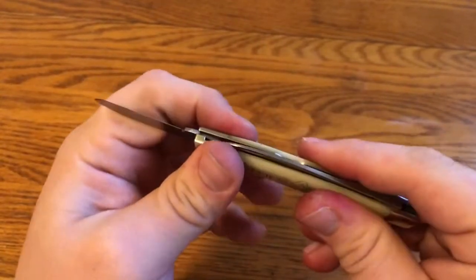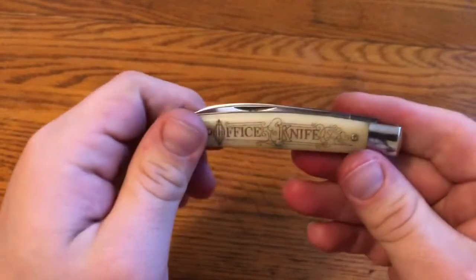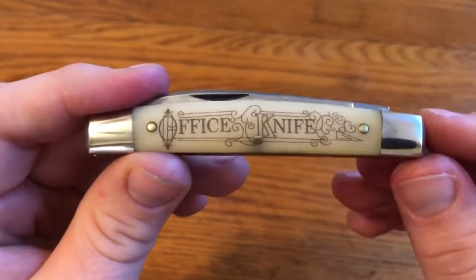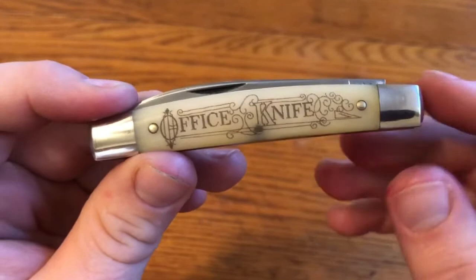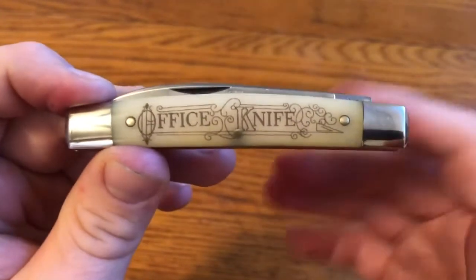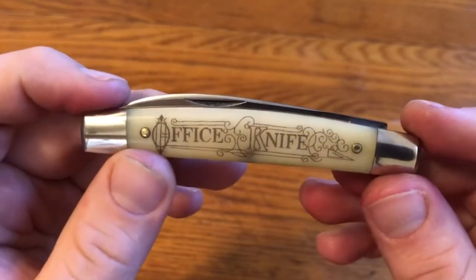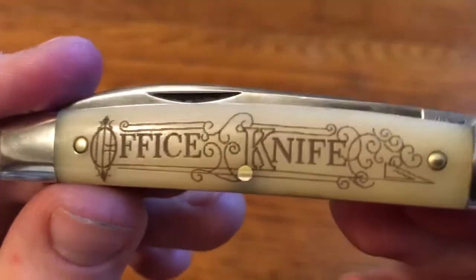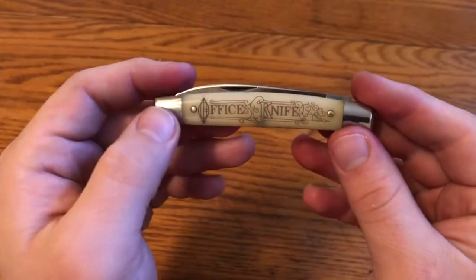Both blades have good action — they snap well and fit well together. The office knife is kind of a cool historic thing here. There have been lots of different knives made by different companies with the office knife either etched, scrimshawed, or engraved on the handle in some way. So this is kind of GEC's variant. It's laser etched, and up close it is a little bit rough, but from normal distances it looks really good.